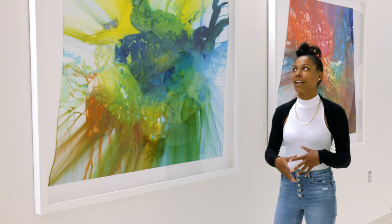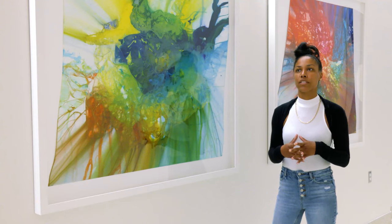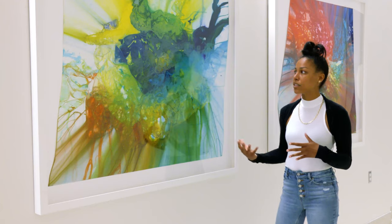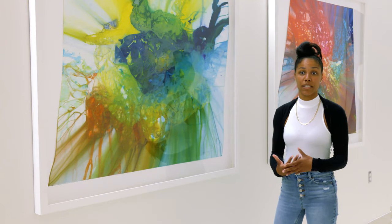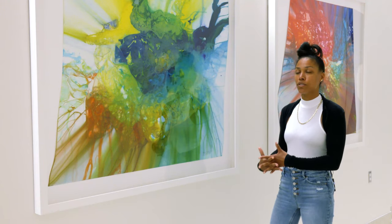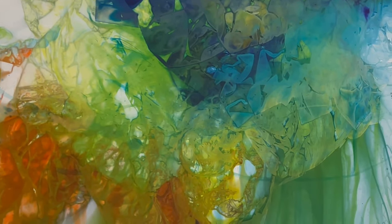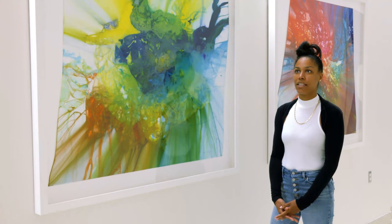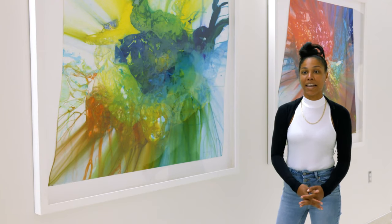Sometimes I look at my art for a really long time and I always see something different. Other people see things too, and I think abstract art allows us a place to find peace without judgment. When selecting this work — although when I was creating it I didn't know where its final resting place would be — this is just the perfect institution, because I think art and health go hand in hand.